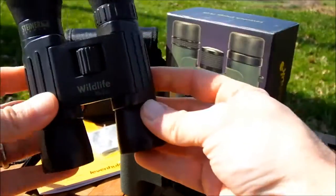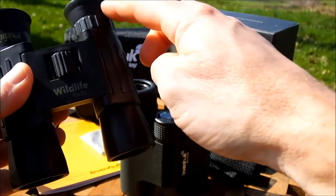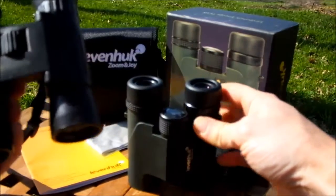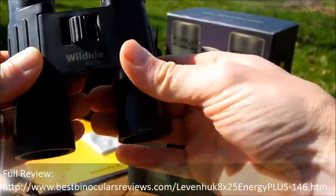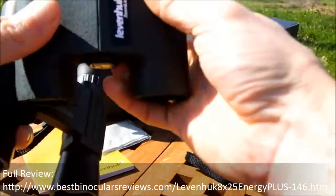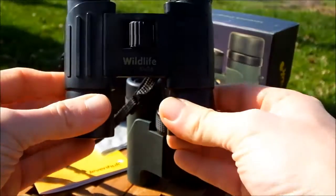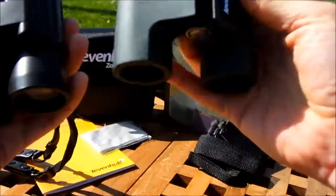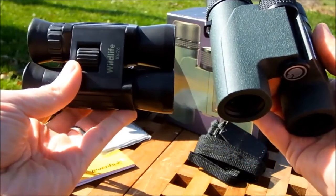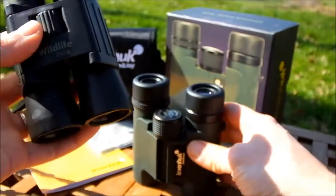For comparison, here are these Steiner binoculars - also roof prism compacts with 26mm objective lenses, so slightly bigger than the Leeuwenhoeks. They feature a dual hinge design with two hinges. When opened up they're a similar size in use, but when folded the dual hinge design lets them collapse into a much more compact shape that fits easily into a smaller jacket pocket or even a shirt pocket - something to keep in mind if you really want something compact and easy to carry.